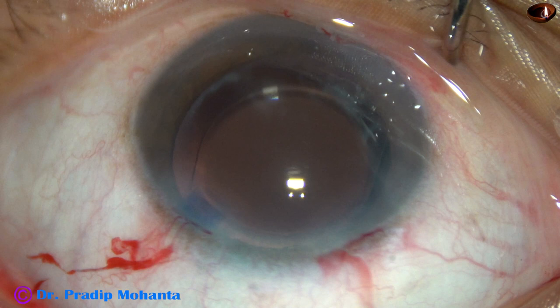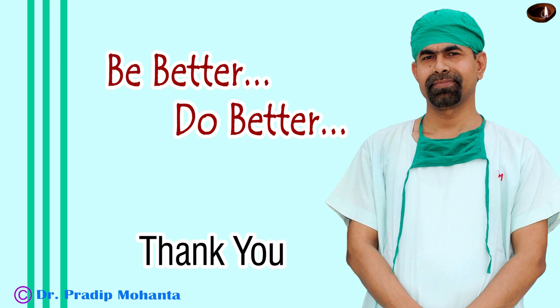Integrity of all wounds is checked with a cotton-tipped Johnstone bar — there should not be any leakage. A few drops of moxifloxacin are applied and the case is concluded. Thank you very much for your attention. Hope this video will help you develop your surgical skills. Be a great surgeon — serve your patients with love, respect, empathy, and great surgical competence. Surgery is a combination of science and art; put your heart 100% into surgery.